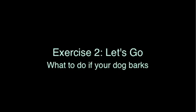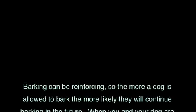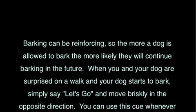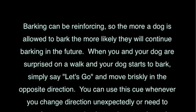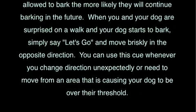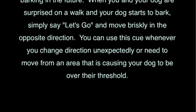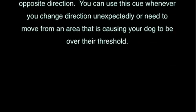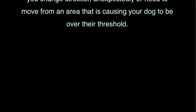Exercise 2: Let's Go — what to do if your dog barks. Barking can be reinforcing, so the more a dog is allowed to bark, the more likely they will continue barking in the future. When you and your dog are surprised on a walk and your dog starts to bark, simply say 'Let's go' and move briskly in the opposite direction. You can use this cue whenever you change direction unexpectedly or need to move away from an area that's causing your dog to be over their threshold.